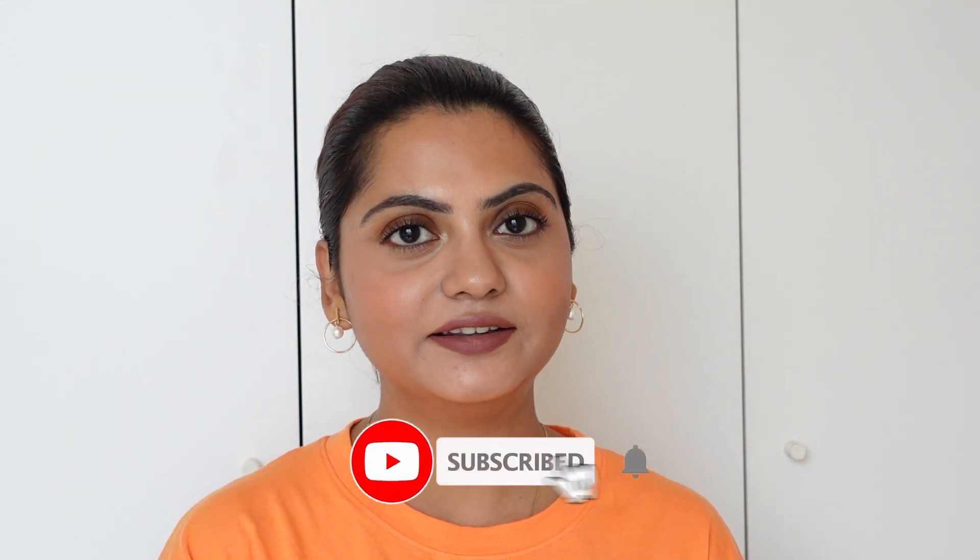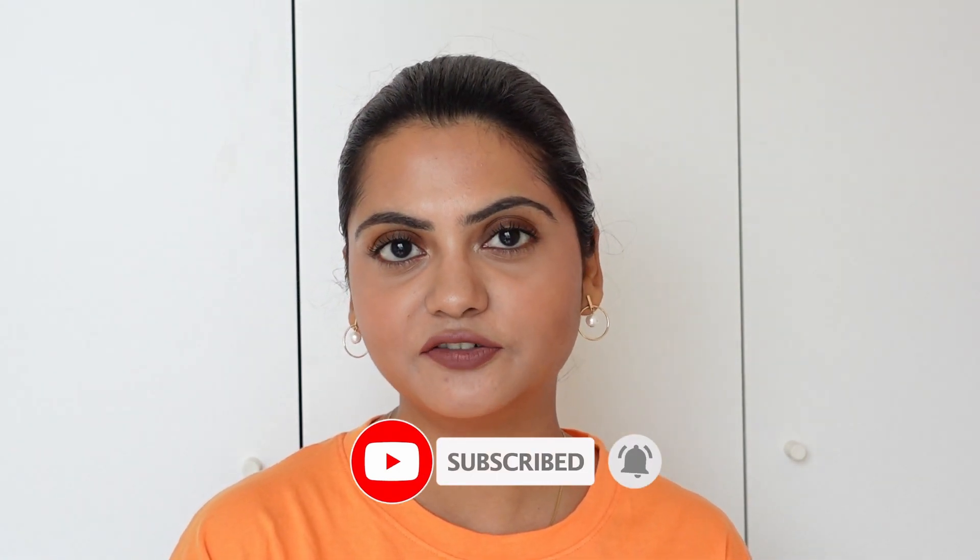That's it for the haul! I hope you enjoyed watching. If you're interested in any of the products, the links will be mentioned in the description box below. Please subscribe to my channel and hit the bell button so that you don't miss any notifications whenever I upload a video. I'll see you next time — bye!